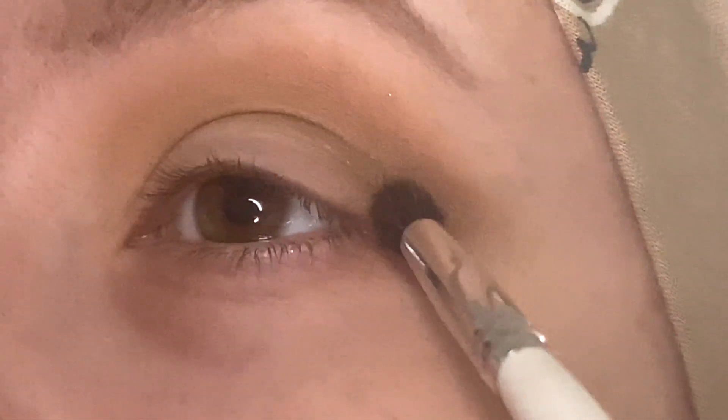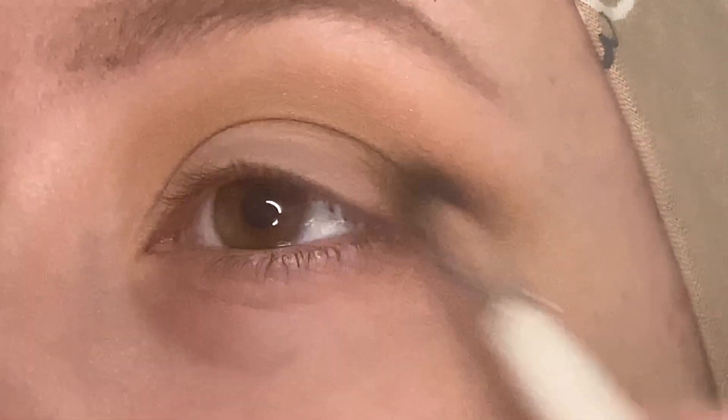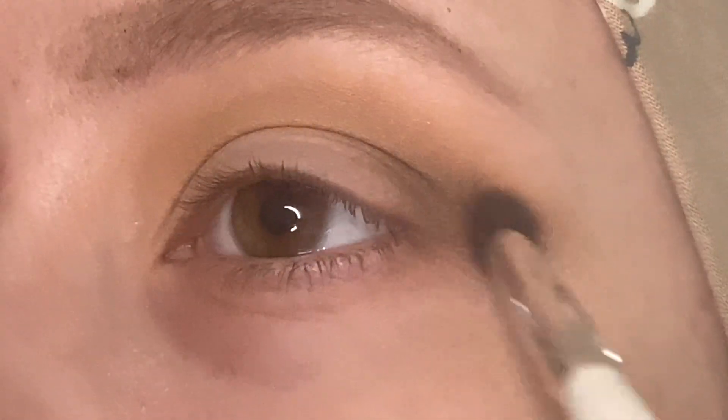Next I want to take Honking Hippos, and I'm going to use this to start deepening up the crease, just focusing a little bit lower each time I go in with a new shade.